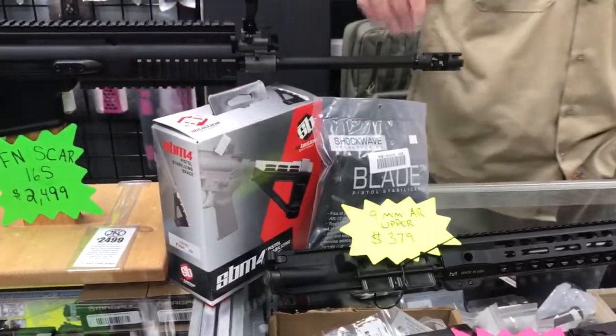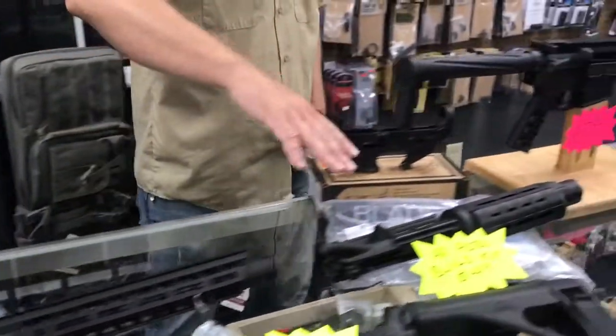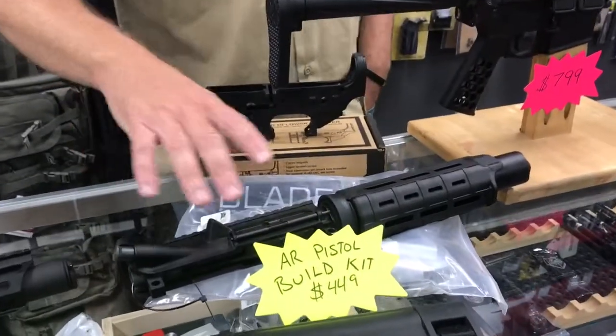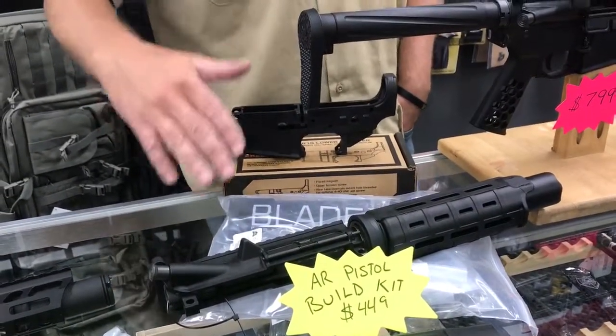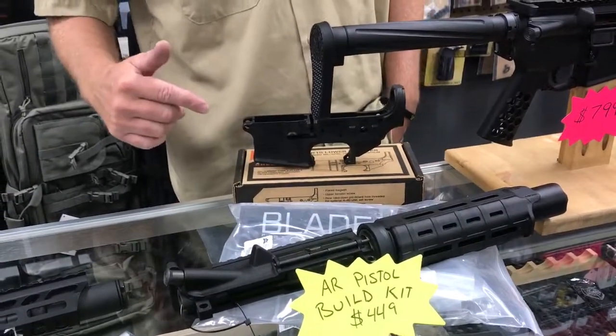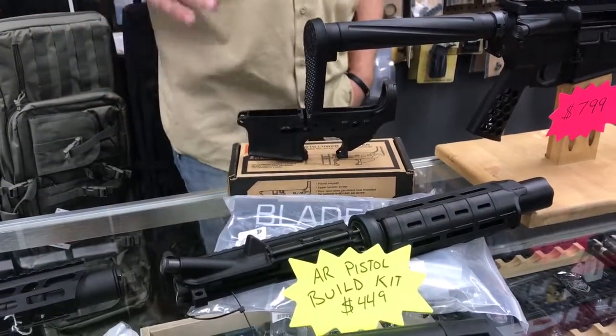We also carry SB Tactical arm braces. Over here we have the build kits. These are a complete kit minus the lower receiver, so all you need for this kit is going to be the lower receiver and you'll have yourself a 5.56 pistol build.